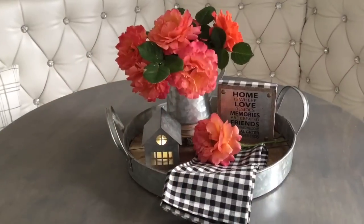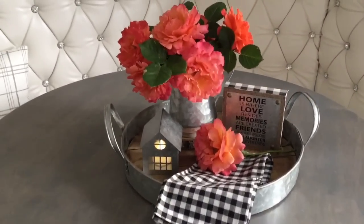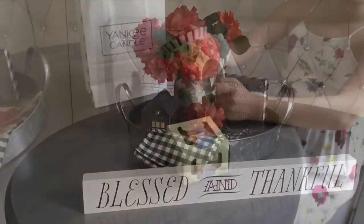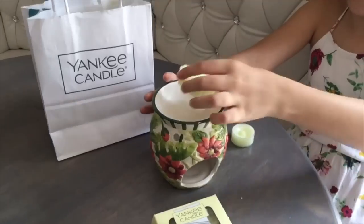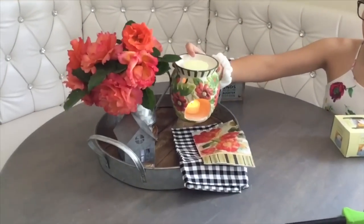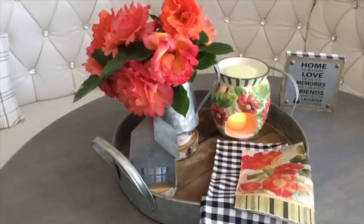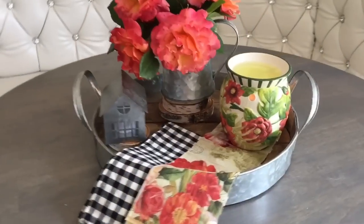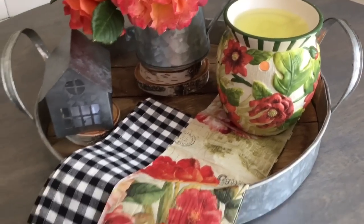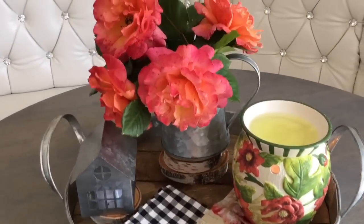Adding some more green leaves makes it look even better. I wish that rose lasted nicely without water, but it won't, so I have another idea. Always recommend shopping around your house first. We had this wax warmer for a while — we recently got some Yankee candles, citrus and sea salt, smells so nice. My daughter helped me set it up, and it turns out that was just the right punch of color on that tray. And look at that Dollar Tree napkin — I really like it there too.